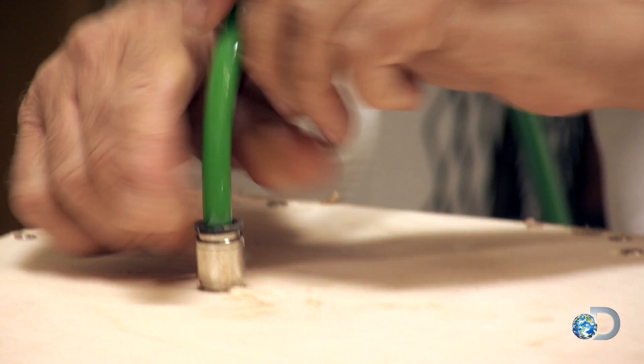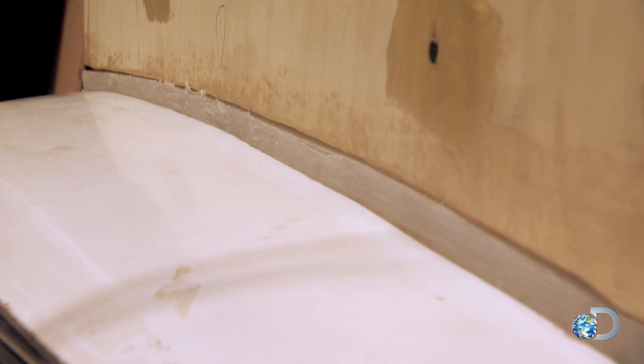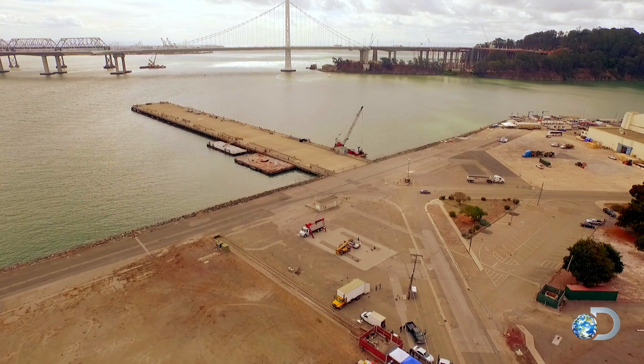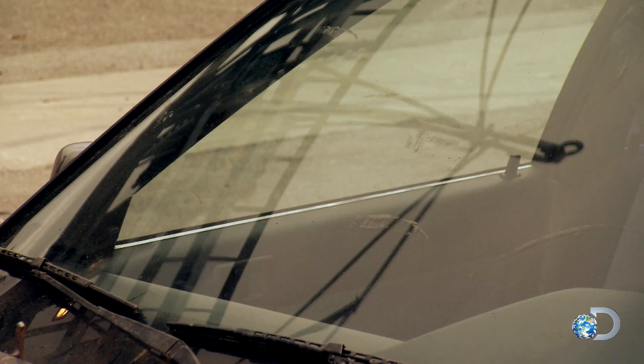These boxes are best thought of as the workers we are using to lift the car. So far, all three boxes are saying, 'Hell yeah, I can lift that car.' To find out, it's back to Treasure Island for some practical preparation.